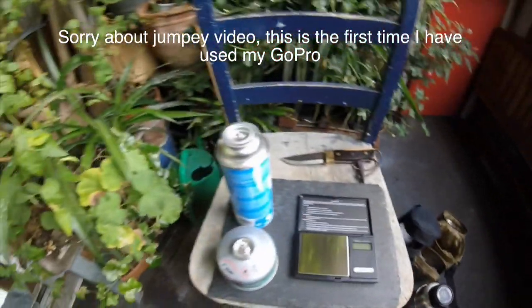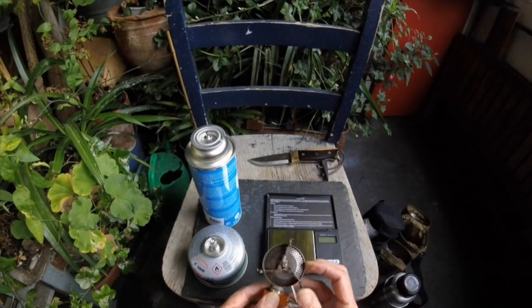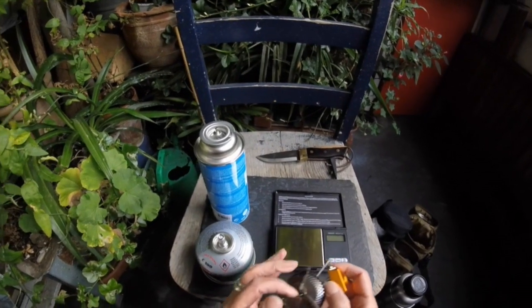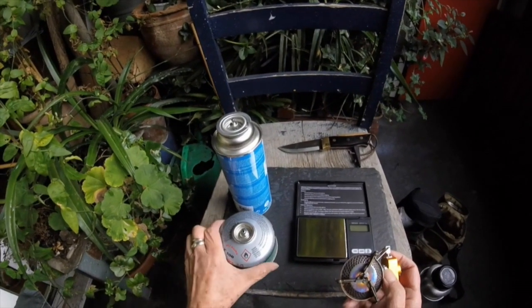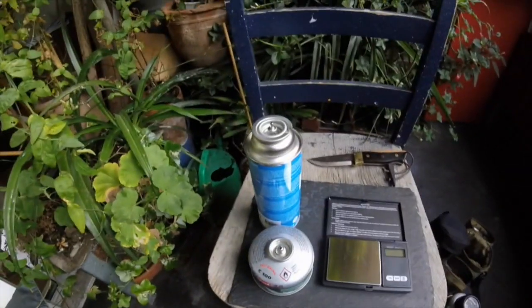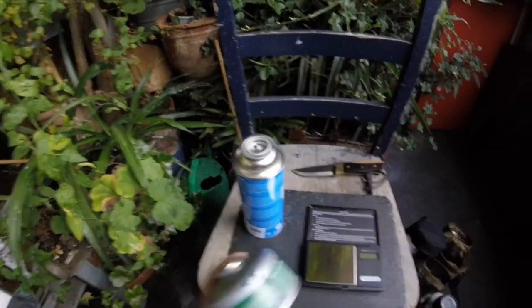Instead of using the triangular stove, I've been using a good old just nice little tiny burner with these gas canisters. But the only thing I don't like about these gas canisters is the fact that once they're empty, you have to throw them away.